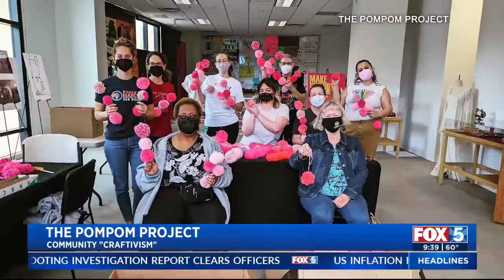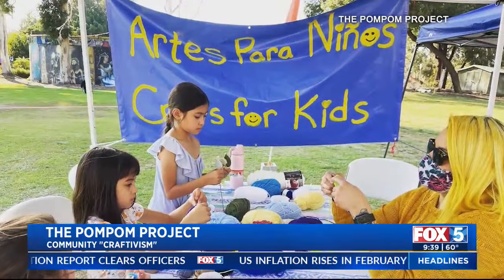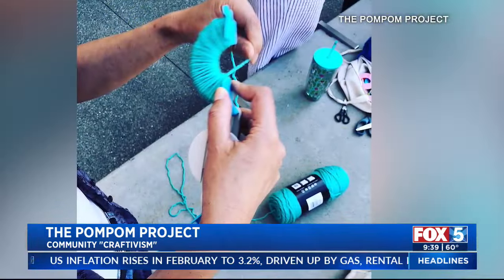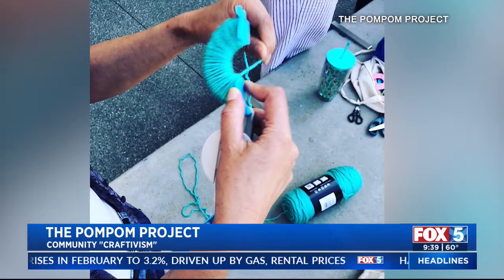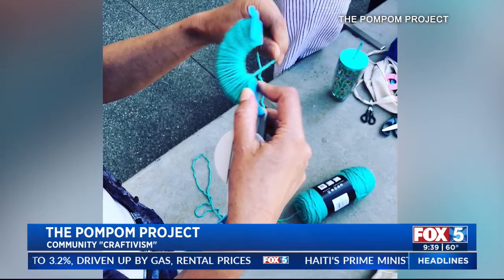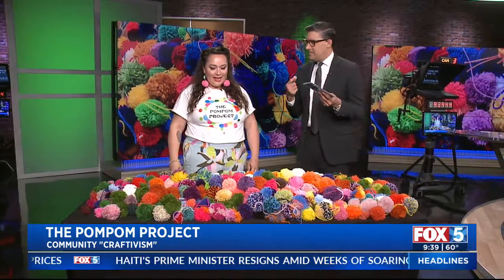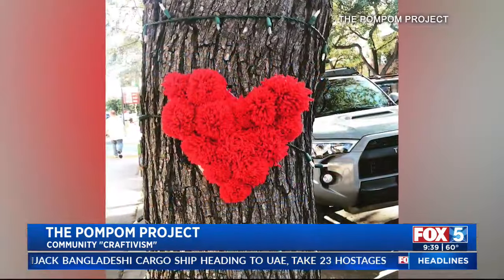Have you ever counted — maybe a pom pom park of how many of these have been made over the years? Thousands. Really? This started in 2019, so thousands — maybe almost a million at this point. Where did the idea come from? It came from artwork I was making at home by myself, and museums invited me to make some with people — tie it onto a fence or into a different sort of art installation. And it just grew from there.